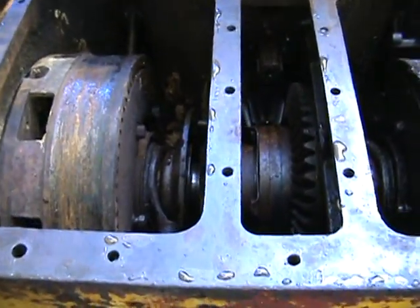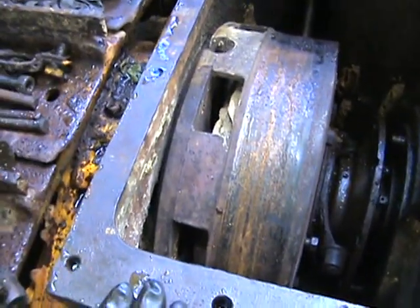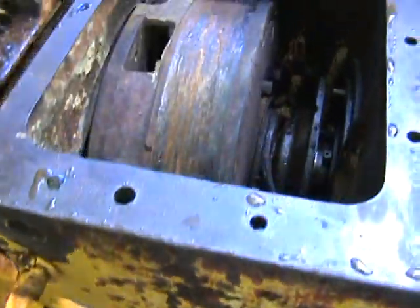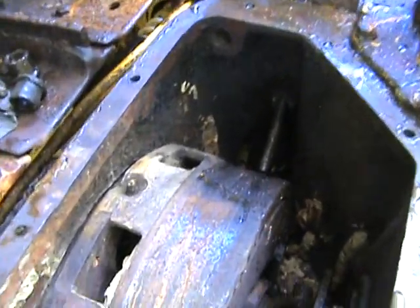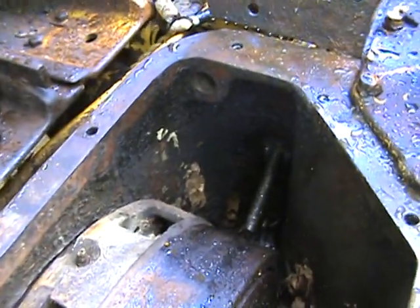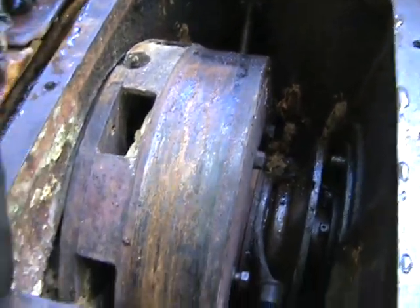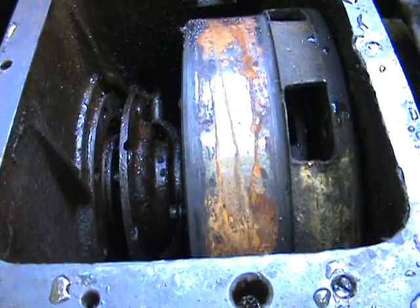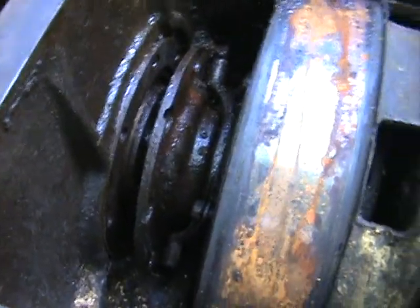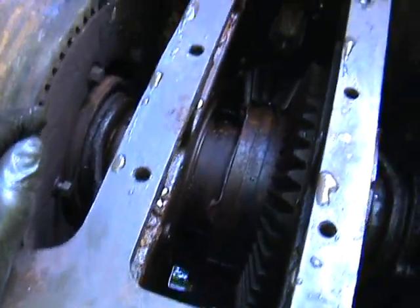I've started working on getting the clutches off. If you don't have the plates on the bottom, your clutch compartments get full of mud dauber nests. This side is actually pretty clean compared to when I first took it off — it was completely full of mud dauber nests. The other side not as much, because it's pretty wet from gear oil leaking out of the differential.